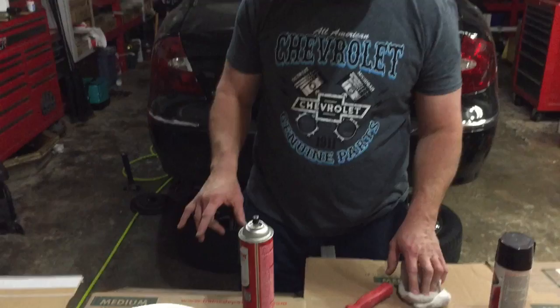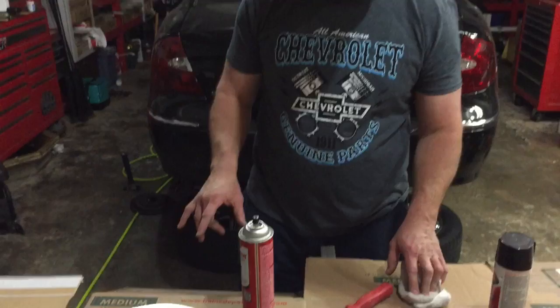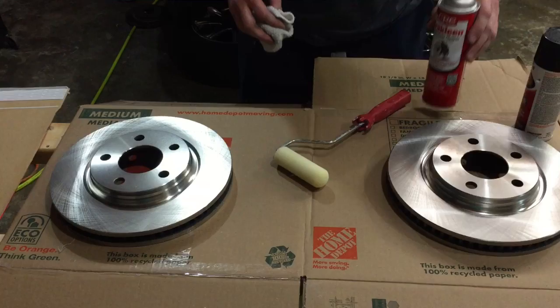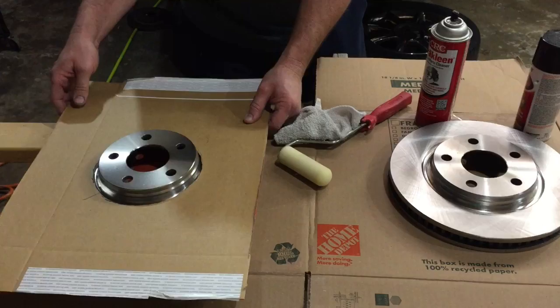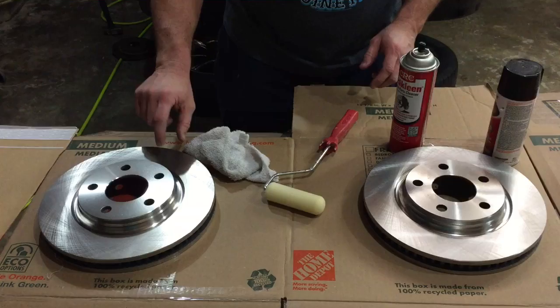We're getting ready to paint our new rotors. We've taken a rag and some brake cleaner and already wiped off the surface of both rotors — front and back — to get them nice and clean and oil-free. I made a little template that we'll place over the rotor so we can spray just the hubs. I've also got a paint roller, and I'll show you a trick for painting the edges without getting paint on the surface where the brake pad rides.